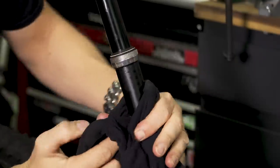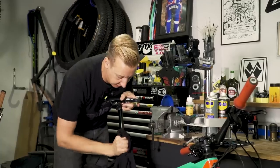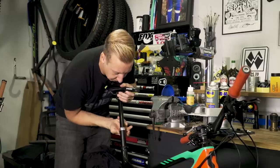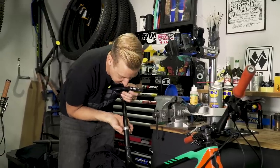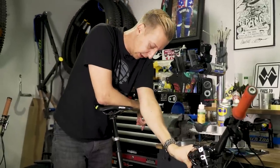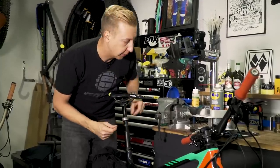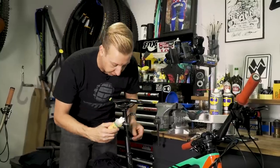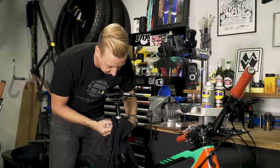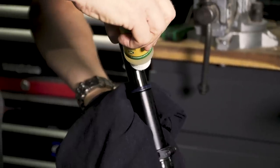Now, depending on the model of dropper post you have it's going to vary, but on these Crank Brothers ones it's quite simple to undo by hand — counter-clockwise to remove the seal completely, which exposes the bush underneath. I'm going to lower the post slightly and let it come back up again so you can see the top bushing. I'm going to use some fork-safe lubricant here, specifically designed to be used on fork seals — this is effectively a fork seal — so I'm just going to give this a wipe and put some fresh lube down the top of the post.